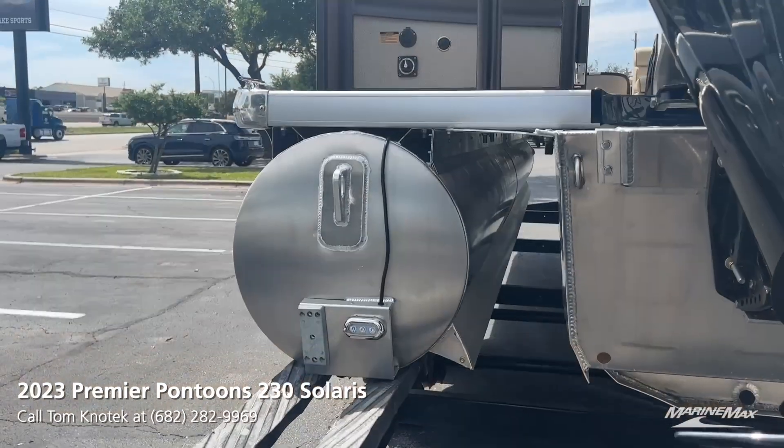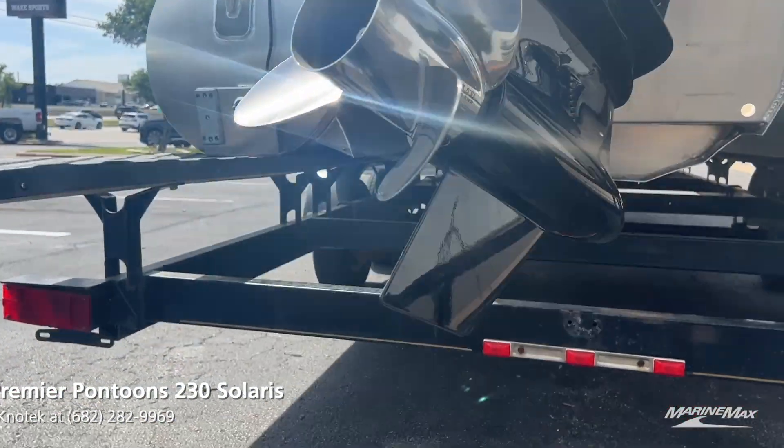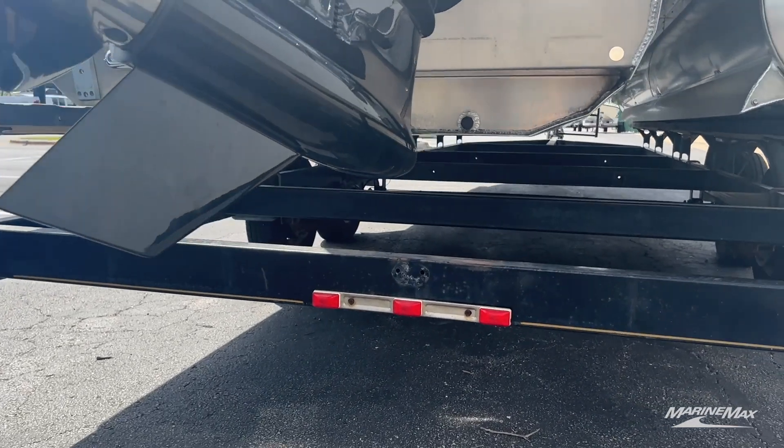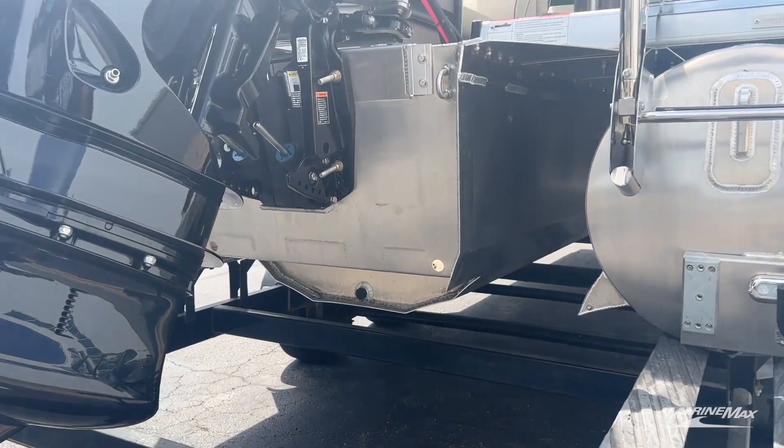My next favorite feature is the PTX center toon, which has been upgraded to a 36-inch toon on this tri-toon. You'll see it has an extremely wide running surface on that center toon, giving you much better handling on the water.